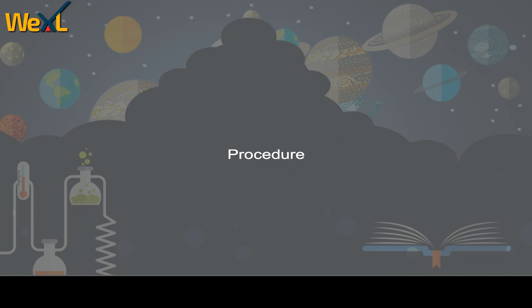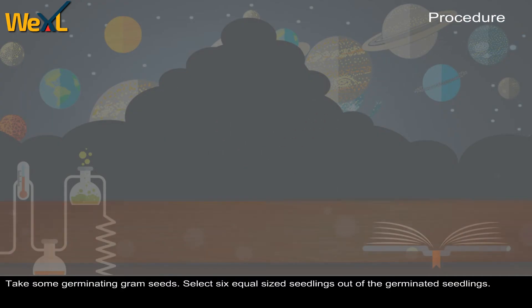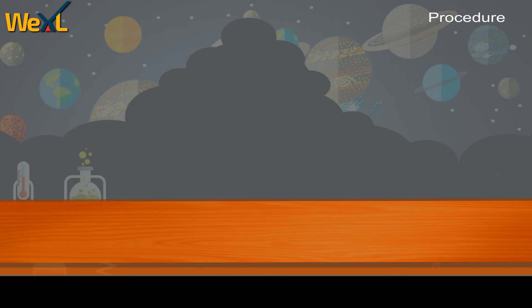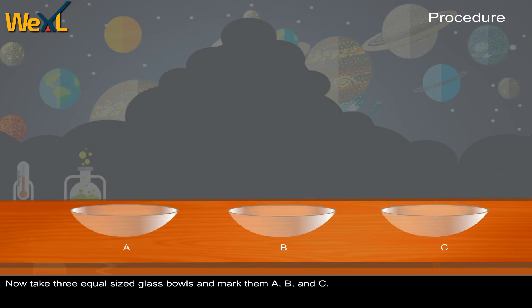Procedure. Take some germinating gram seeds. Select 6 equal-sized seedlings out of the germinated seedlings. Now take 3 equal-sized glass bowls and mark them A, B, and C.